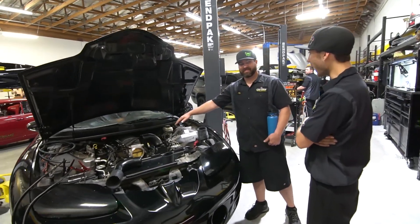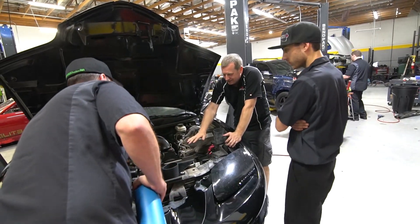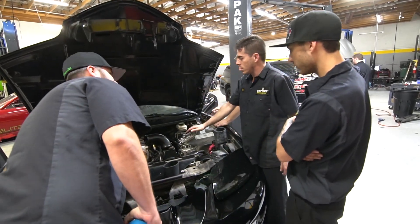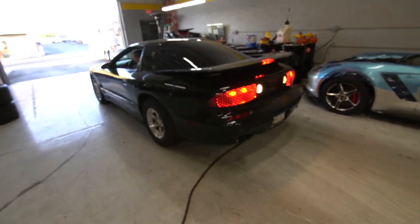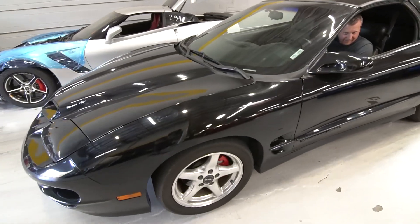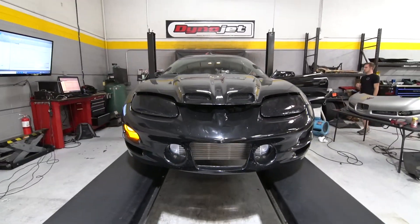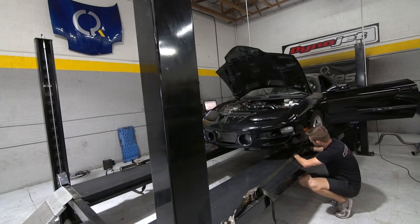That is a lot of air. I'm just bringing it up to 2,000 RPM. You can move your hand and cut them out. The goal was 6 to 6.50. What is the fuel pump on the pitch? Hitch 8 for 4.